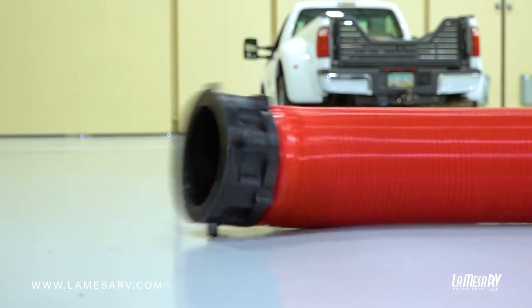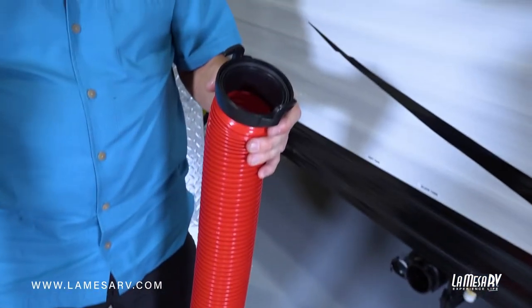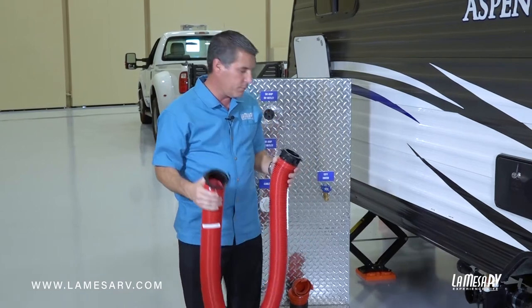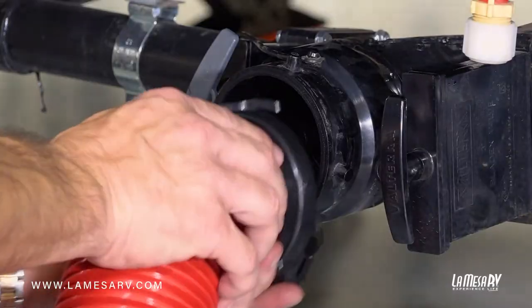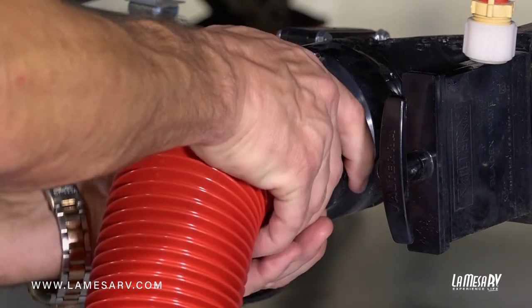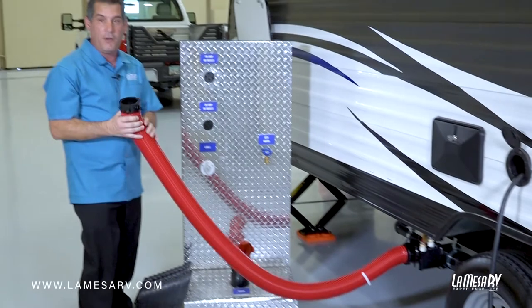Go ahead and get your discharge hose. I recommend getting about 20 to 30 feet of this because some campgrounds you might need longer lengths than others. To hook it up it's really simple — there are little hooks here. Slide it in, turn it, and then locate your sewer pipe in the ground at your campground.